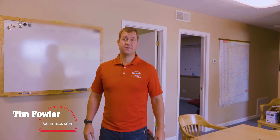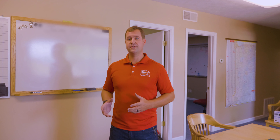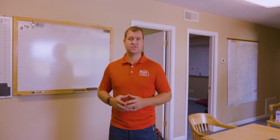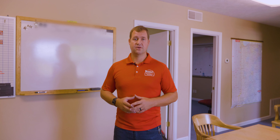Hi, I'm Tim Fowler with Century Roofing. Today I'm going to be explaining how we do a normal roof inspection. We're taking a look at a roof for a new customer to decide how we're going to handle helping them out and fixing their issues.